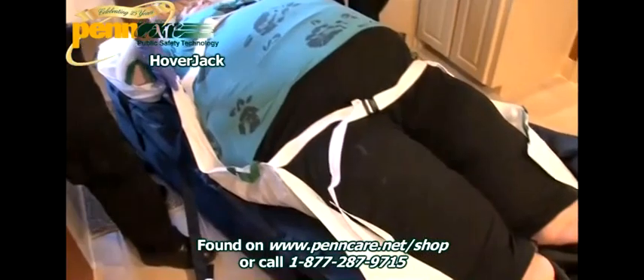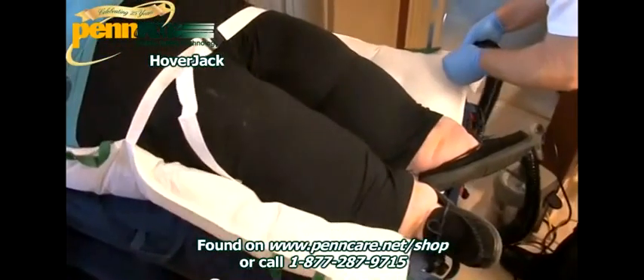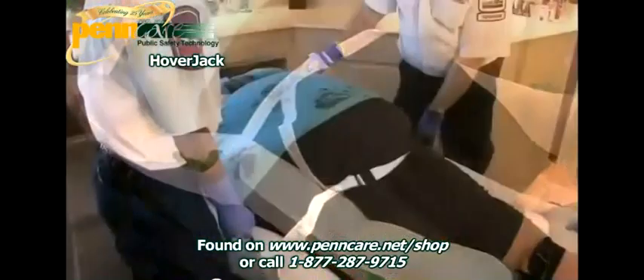The Hoverjack inflates to lift patients from the floor to bed or stretcher height in a supine position, maximizing patient comfort and minimizing the risk of injury to both patient and caregivers.